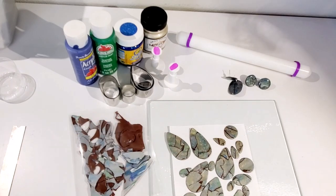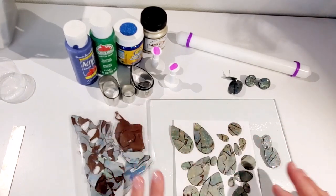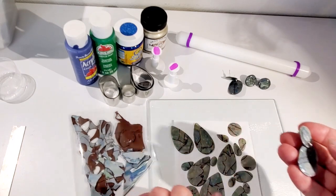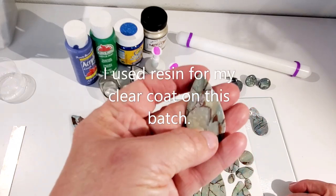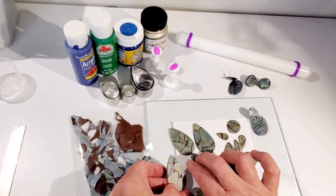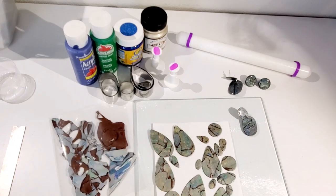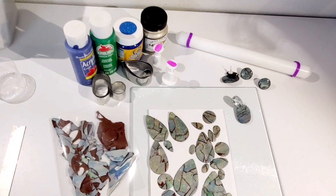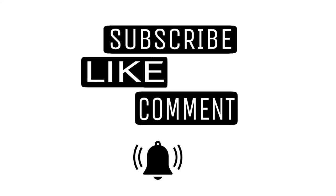Also, I forgot to sprinkle some fine silver glitter on these like I did on the previous batch. But I think these are pretty — I like them. Once I drill the holes and put a clear coat on them, I think they're going to look really nice. And this leftover clay — we can save it and make some beads with it. That's how I made the earrings: just drill your holes, attach your findings, and there you have it. Thank you for coming and visiting my channel today. Y'all have a blessed one.